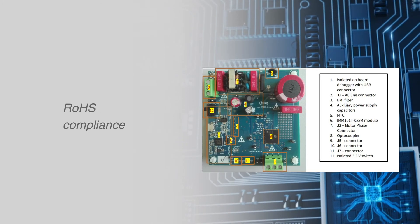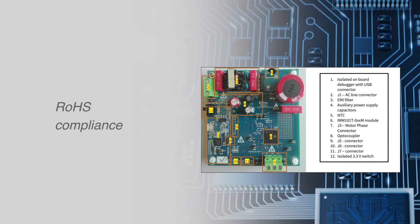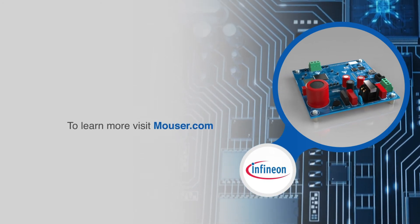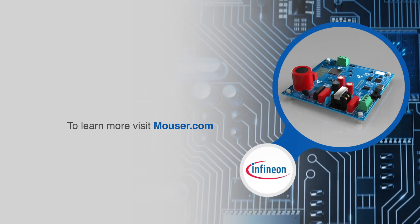All of these features make the EVAL IMM-101T kit ideal for washing machine pumps, fans, and all sub-100 watt motor control applications. For more information on the EVAL IMM-101T-046 starter kit from Infineon Technologies, visit mouser.com.